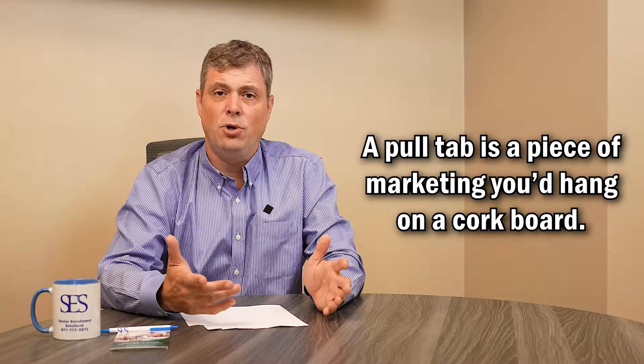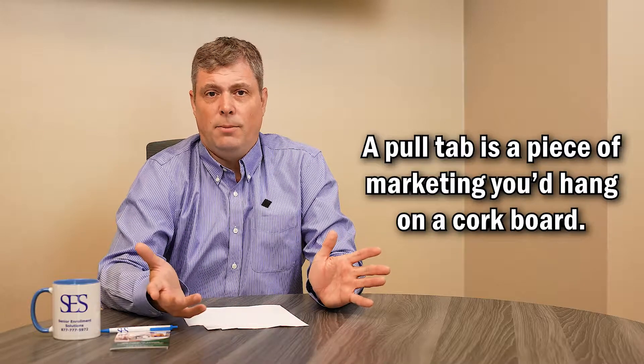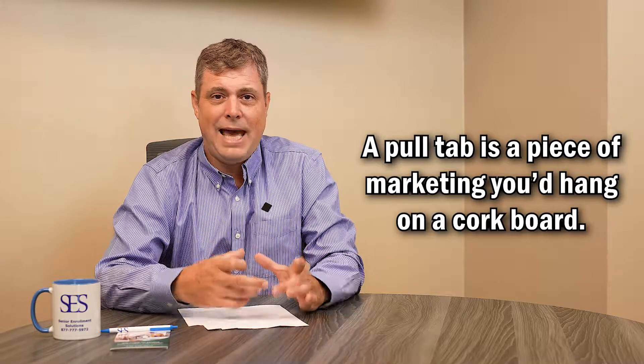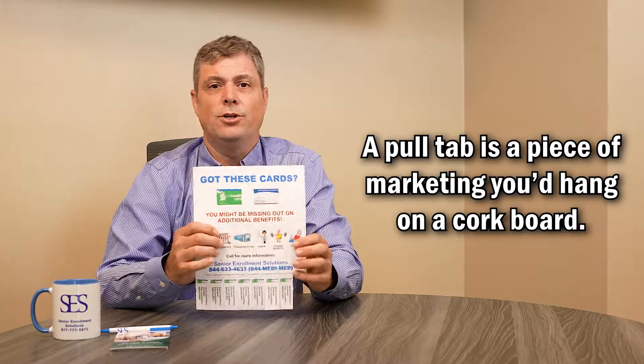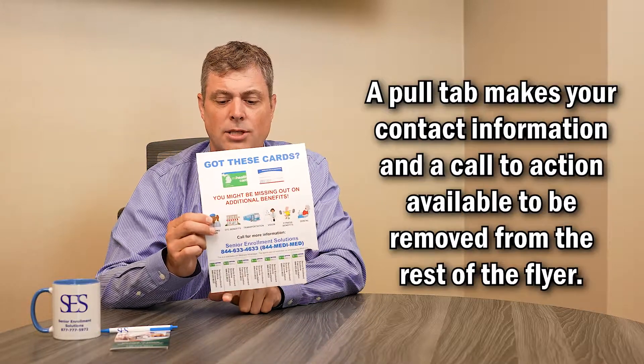Another way that we market is through pull tabs. What's a pull tab? A pull tab is something that you would put up in a location that has a corkboard — Panera Breads, Salvation Armies, Barbershops, and Laundry Mats are great locations for pull tabs.